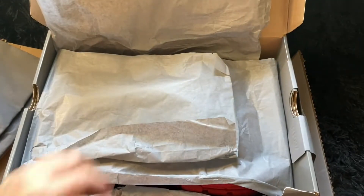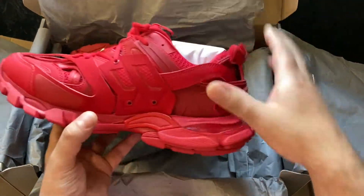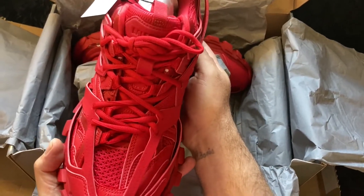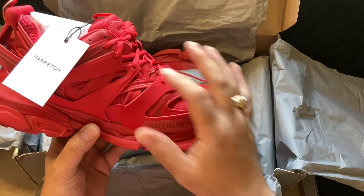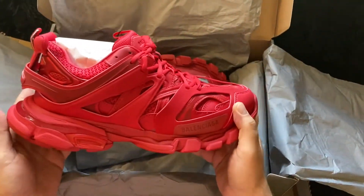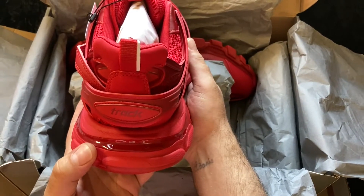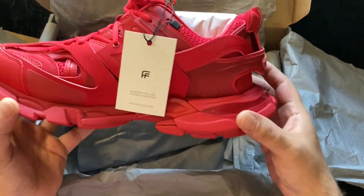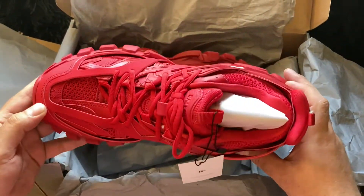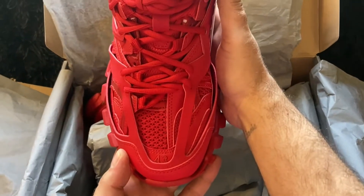The label right there — you see Marlboro Red, Balenciaga Track. Real deal from Farfetch.com, or the Farfetch app — I use the app. Two new extra sets of strings, nice dust bag. Marlboro Red Balenciaga Track, nice addition to my collection. So far this is my second pair. We're gonna be doing a video for y'all soon showing you the differences between the real pair of Balenciaga Tracks and the fake pair.